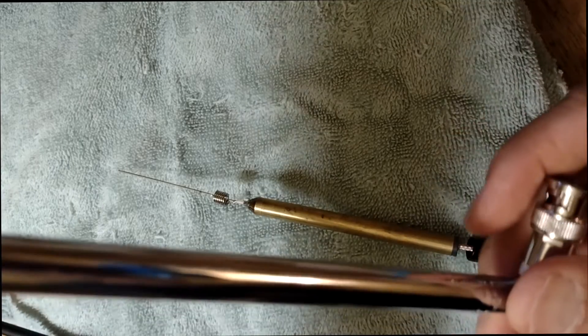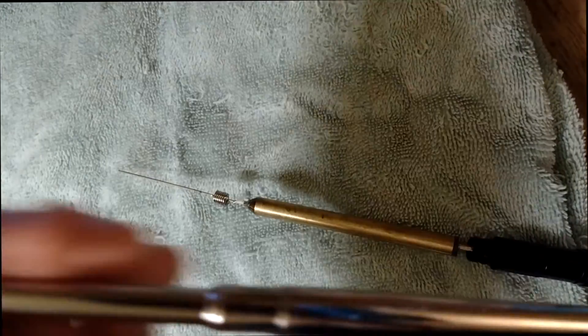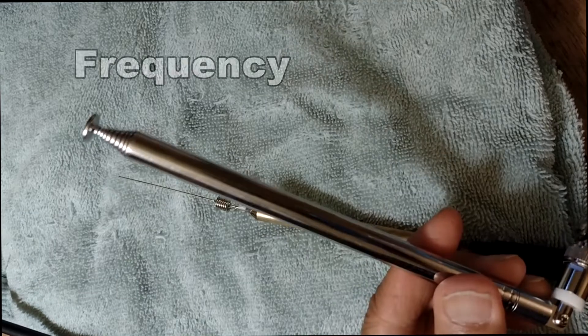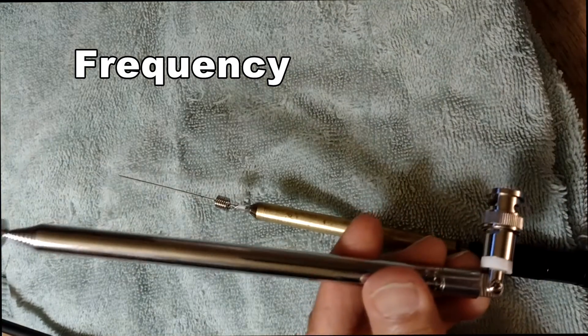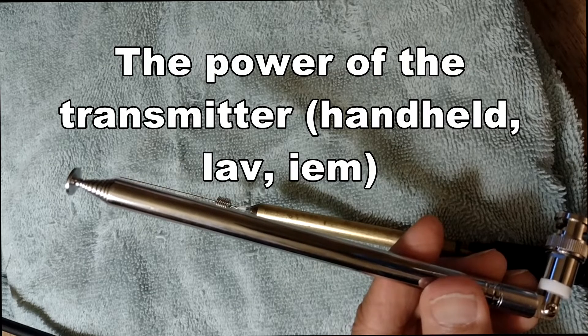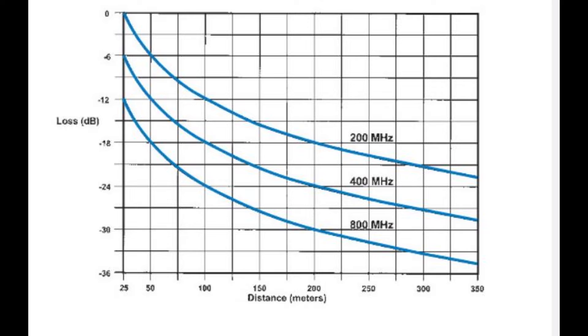But it really depends on two things: what frequency you'll be using it on, and also how powerful your transmitter actually is. That makes a big difference, and they're not that much more powerful anyway.